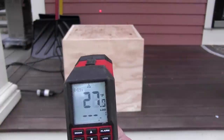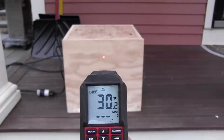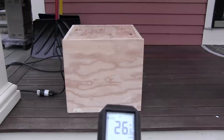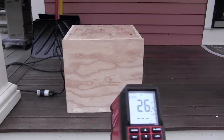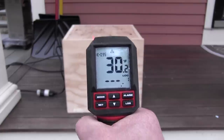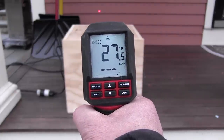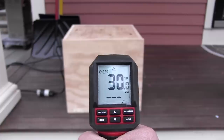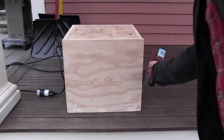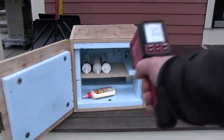I field tested it outside at about 28 degrees — the house was 28, the deck was 28, the outside of the box was about 30, and the inside of the box was 50 degrees, which was perfect. When I first set it up, the bulb turned on and I came back five minutes later and it was already off and up to temperature. It heats up fast. So far, so good — I'm looking forward to setting this up in my trailer and getting real field use out of it.